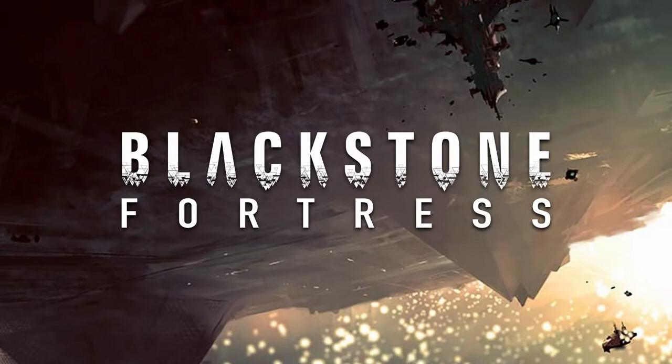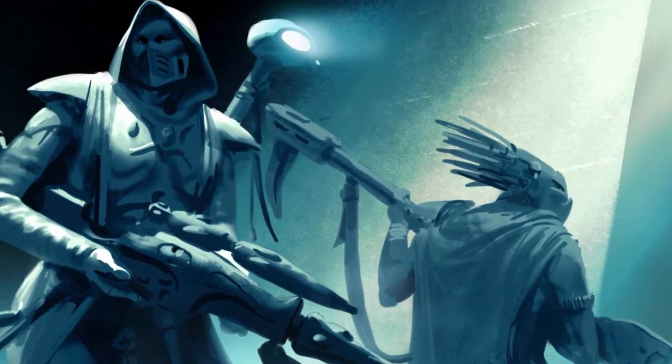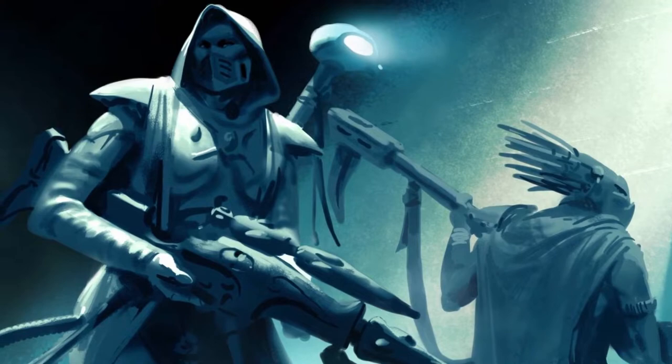Welcome to another Blackstone Fortress project update video. Today we're going to be doing Amelin's Shadowguide. She's an Eldar Ranger and she's pretty cool — actually a lot of fun to paint. I was a little surprised by how much fun. So let's get started.